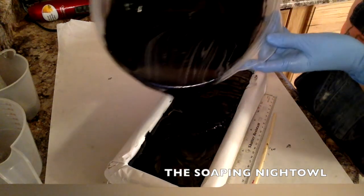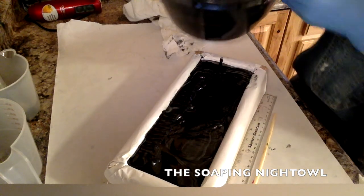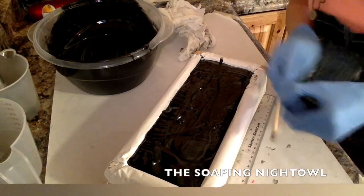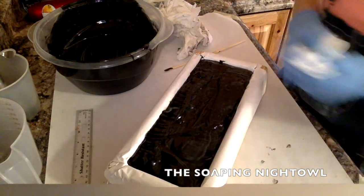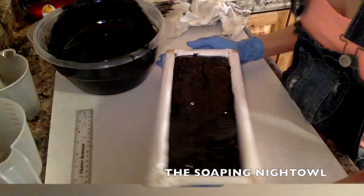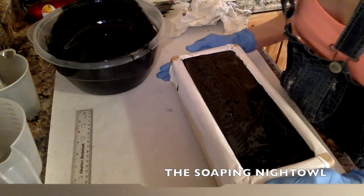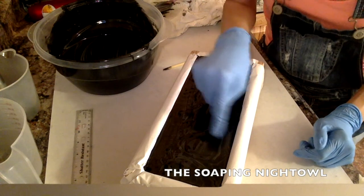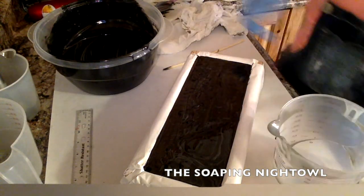It can be whatever color you want. I did the black to represent the sky. I did a little bit of the silver in there just like, you know, the clouds at nighttime when you see them up there with the stars and stuff. So I thought that kind of represented that.